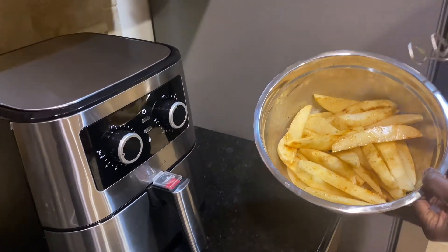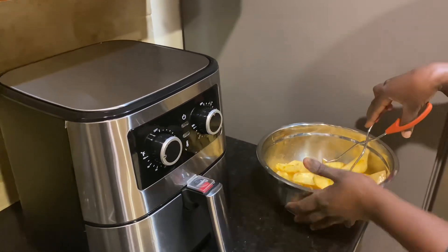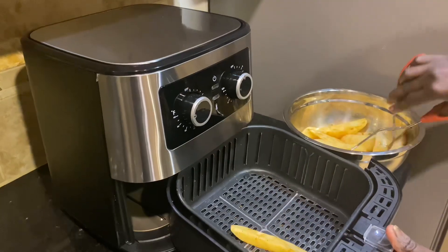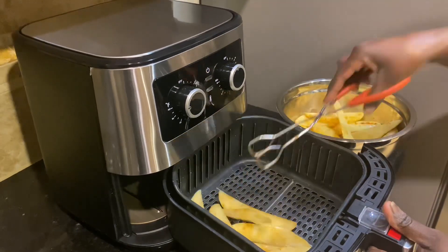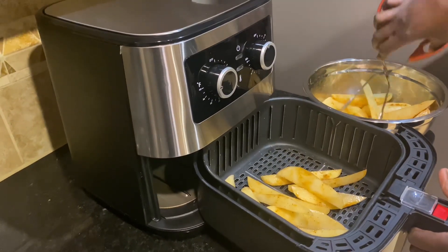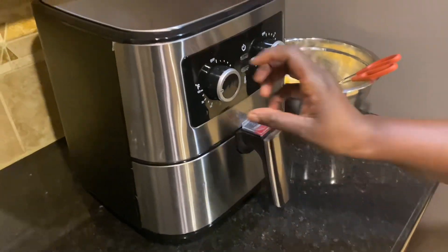After 30 minutes, I moved on to my air fryer. I have my potatoes ready and my air fryer is ready as well. I put a few of the potatoes in at a time — try not to overlap so they can cook evenly.